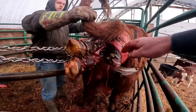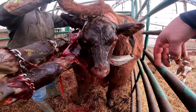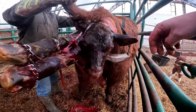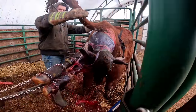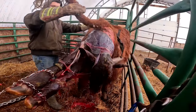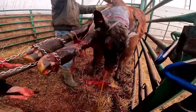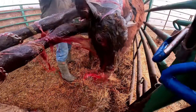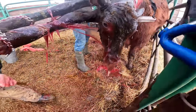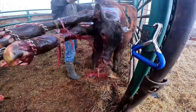There we go, one more. There we go, you're coming, my dear. Keep coming. Come on, welcome to the world, come on — she's alive, she's got the fluid out. Got poop on that. Here you go, Trixie.